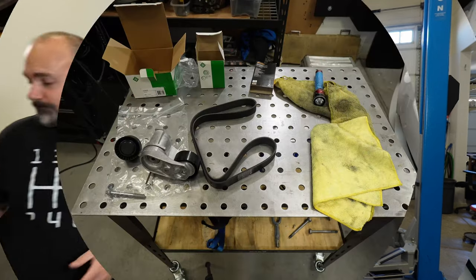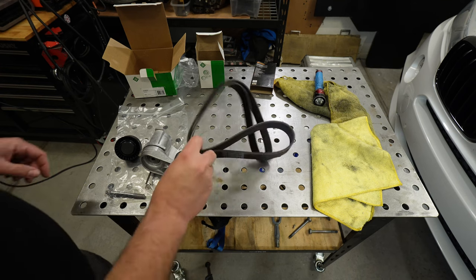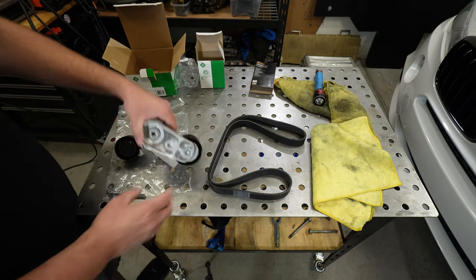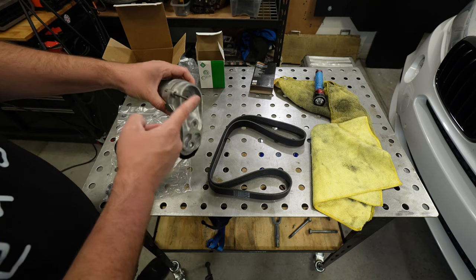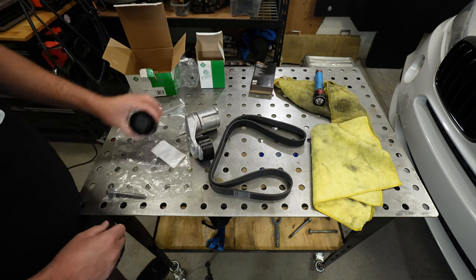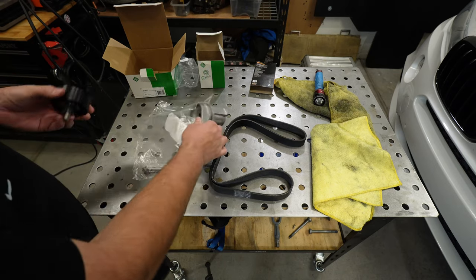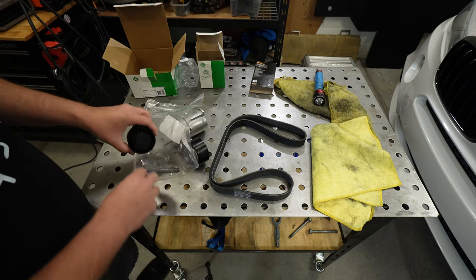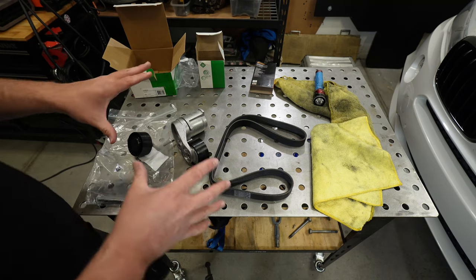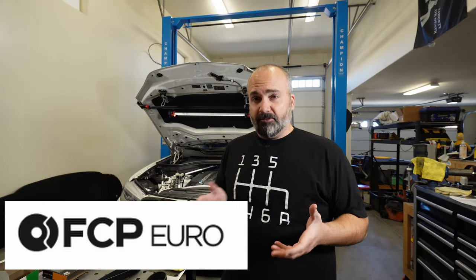Starting with the parts, this really is a simple kit. We have a new drive belt, a new tensioner with the BMW tool — an eighth-inch rod or so — a new idler pulley, and a bolt for the tensioner. There's already a bolt in the idler pulley. Really simple setup. I got my parts from FCP Euro because of their lifetime guarantee.